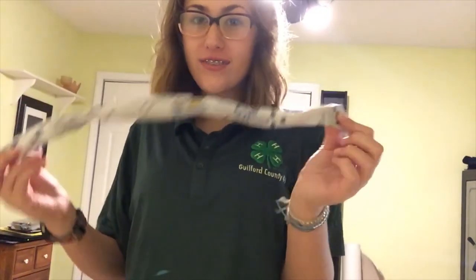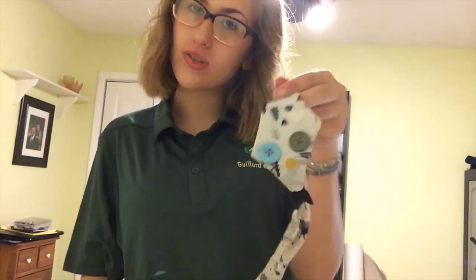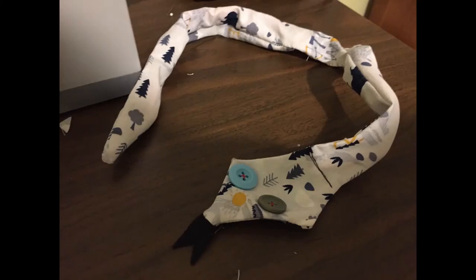Thank you all so much — hopefully you get to make your own little snake. Thank you all so much for joining me for this sewing project. I enjoyed it and I hope you did too. Once again, I'm Zoe Rumley from Guilford County 4-H. Thank you!